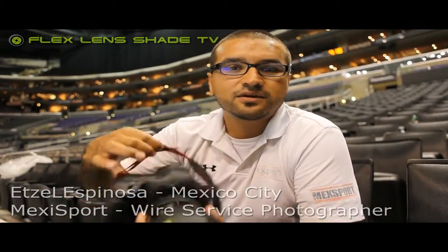Hi, my name is Edsel Espinosa. I'm a sports photographer for Mexico Agency in Mexico City. I live in Mexico, but I cover a lot of sports in Mexico and here in the U.S.